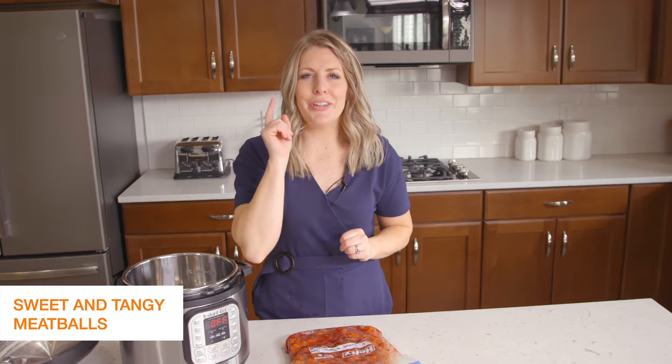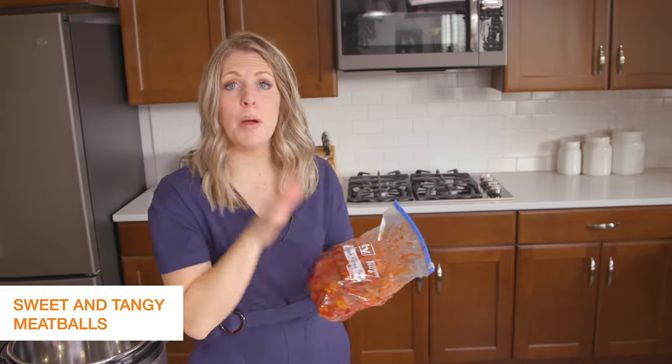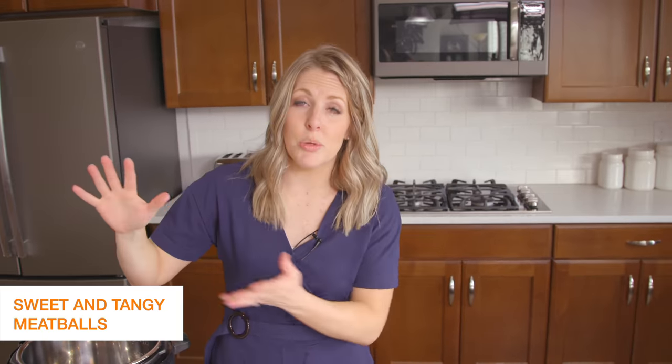Lots of times I use freezer meals when I'm in a bind and just need a meal quickly. So I'll show you a few tips for when it's all the way frozen. If it's completely frozen, you're going to stick it in the microwave for about two minutes. It won't hurt or melt the plastic — it will thaw it enough to go in your Instant Pot and give it a little liquid so it can pressurize instead of getting the burn notice.